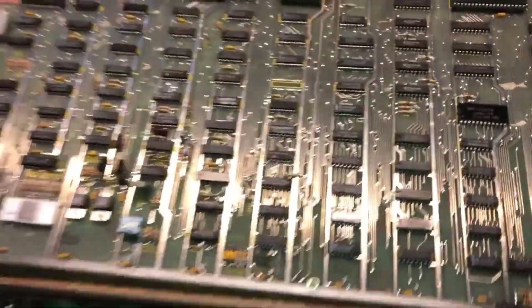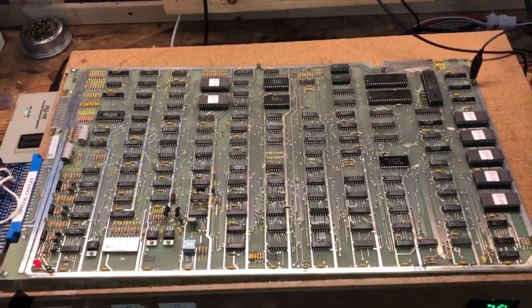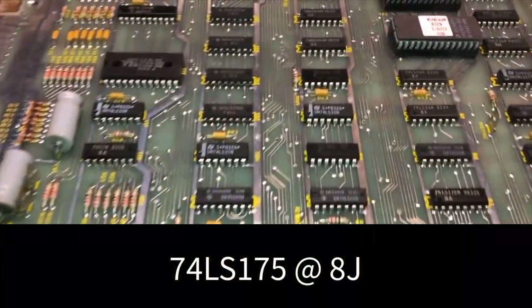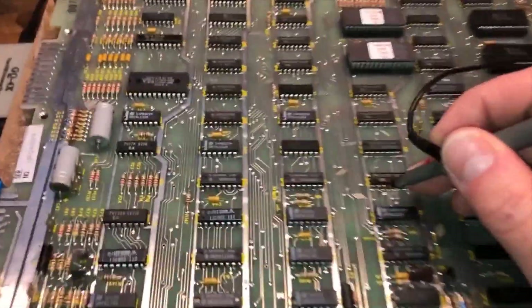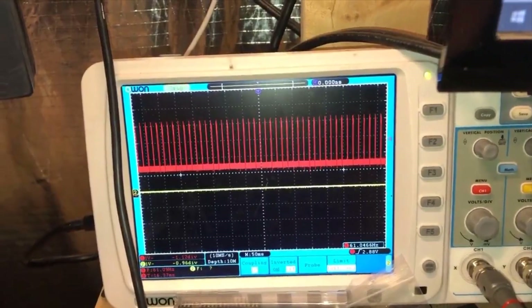The person who owned this said that a tech zapped the board and it worked, and then he zapped it and it didn't work anymore. I believe it's because this chip right here, which controls V-blank and also controls the reset circuit. It affects the reset circuit.